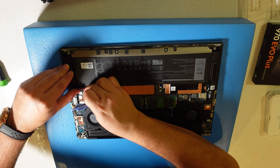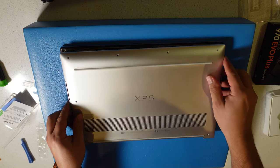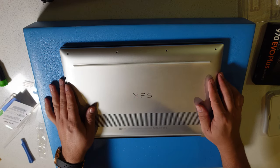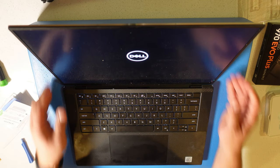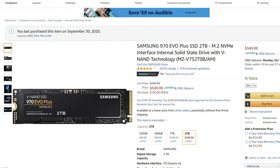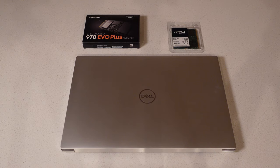The next steps are reconnecting the battery and replacing the cover, then turning the system on. This was a super simple upgrade that anyone can do with the right tools, the right M.2 screw, and quality parts. We've taken this from base RAM and base storage all the way up to 2 terabytes of storage and 64 gigabytes of RAM — this is going to be an absolute monster. If you liked the video, please give it a thumbs up and subscribe to the channel.